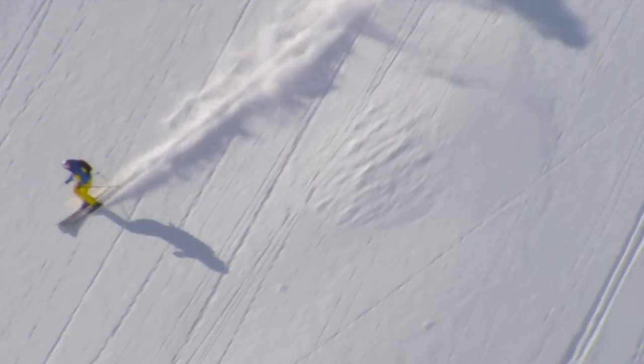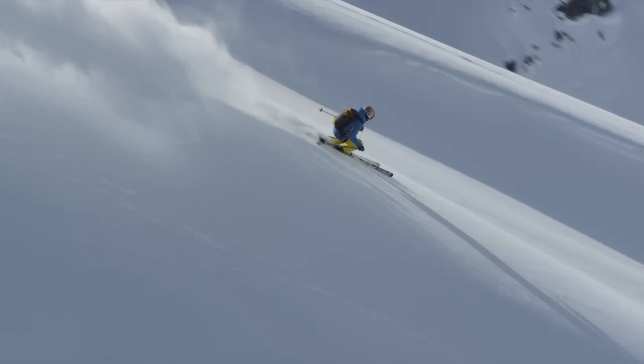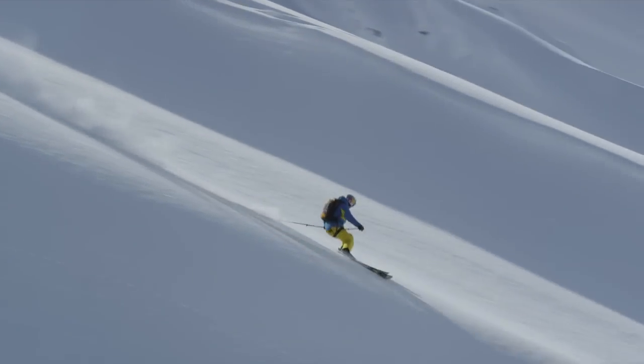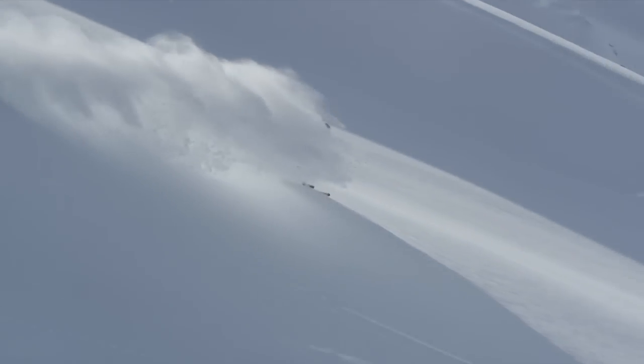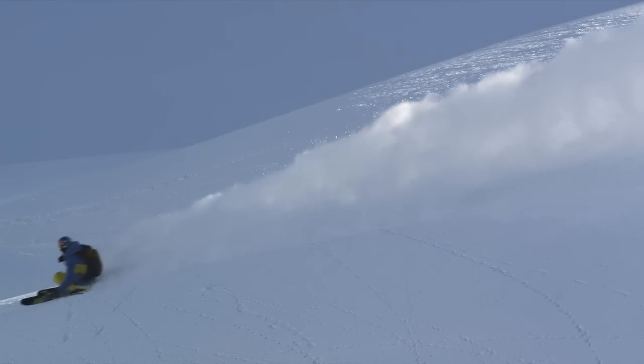The 192 version is 150mm at its widest point, just down from the tip a little ways, 125mm underfoot — great float there — and then goes down to 132mm in the tail. It has a flat tail with a little power rocker up front.